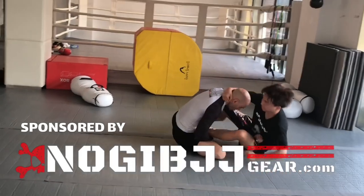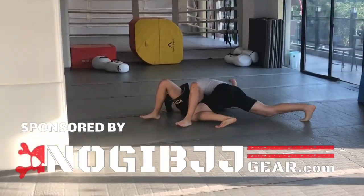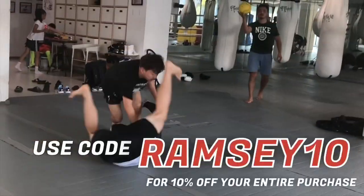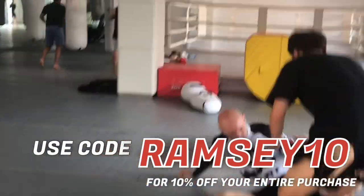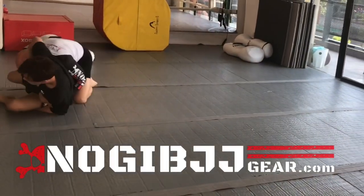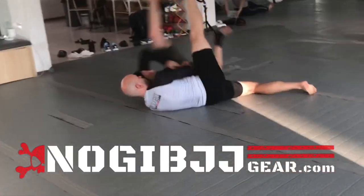Once again, huge thanks to our sponsor NogiBJJGear.com — go check them out. I was a huge fan of the brand before they sponsored the show, so go show them some love. Remember, use the code RAMSEY10 for a 10% discount off all purchases at NogiBJJGear.com. Fantastic products — great rash guards, spats, shorts, and t-shirts. Go check them out.